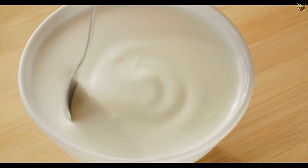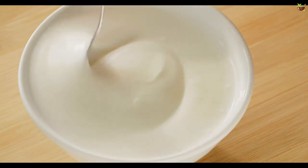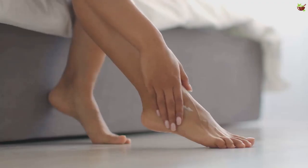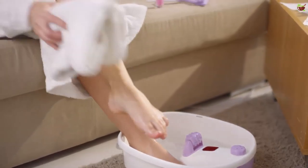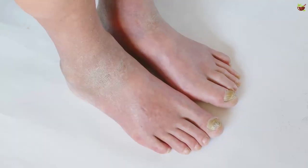Treatment number five: plain yogurt. Yogurt has many benefits — in this case, the bacteria found in yogurt can prevent athlete's foot fungus from spreading around the body. Preparation: apply some plain yogurt to the affected areas and let it dry. Afterwards, carefully remove it using a clean cloth and ensure that your feet are completely dry.